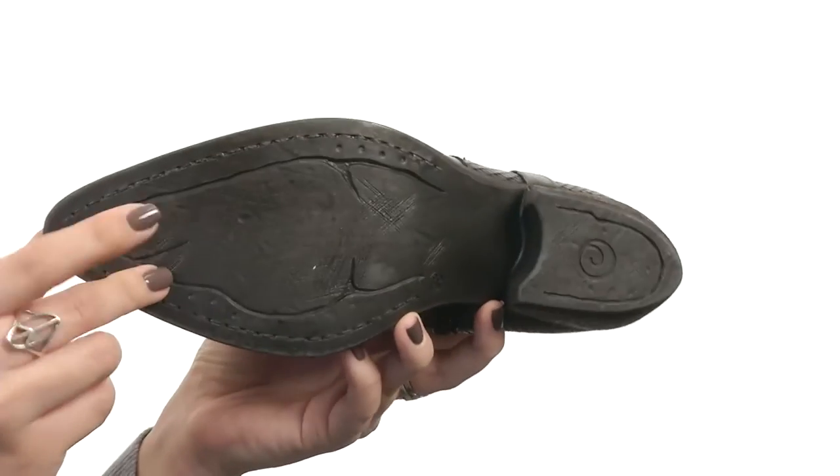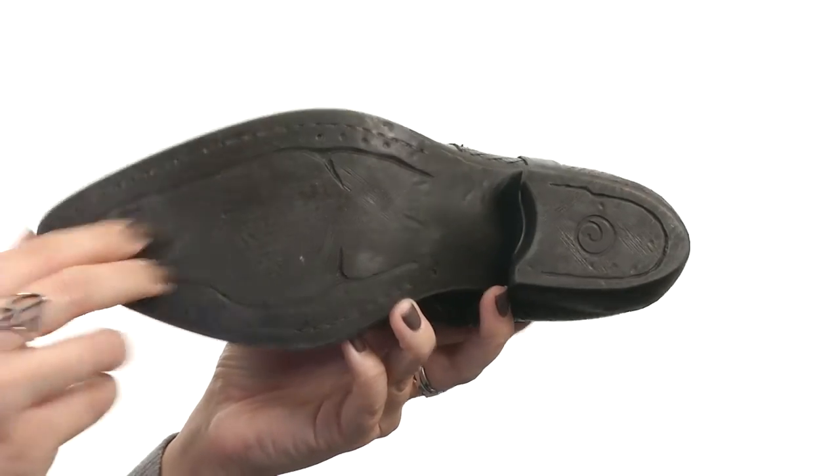All sitting on a stacked heel for boost in height and has a man-made outsole. Add a little bit of a rockin' edge to your look with these awesome boots from Summit by White Mountain.